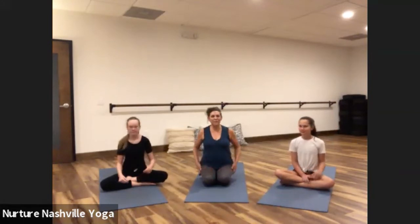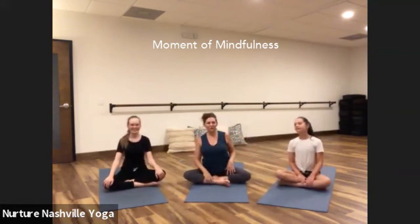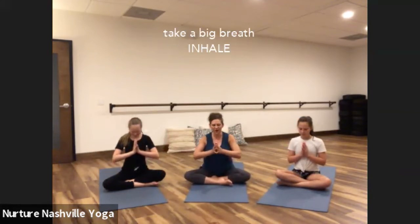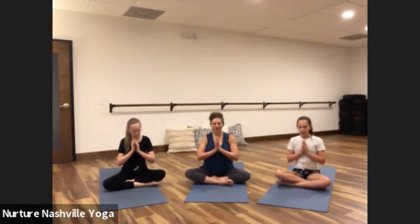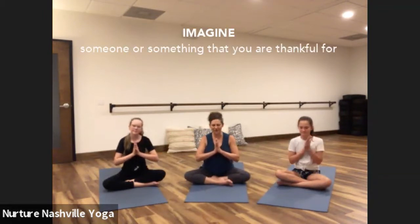We're going to start with just a brief moment of mindfulness. I want you to sit really comfortably, really tall, and bring your hands to your heart. Close your eyes, take a big breath, inhale, let your ribs and heart open, and then exhale. This time as you inhale, pull your hands away from each other — such a big breath — and then exhale, press your hands back together. With your hands at your heart, imagine something or someone that you are so thankful for.